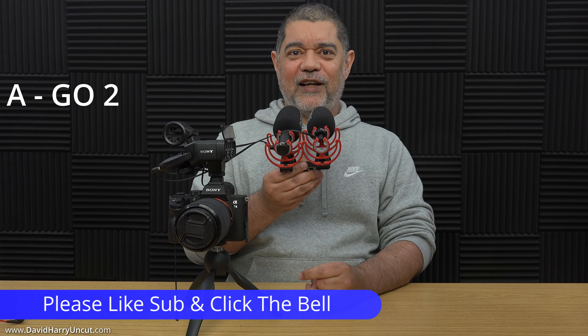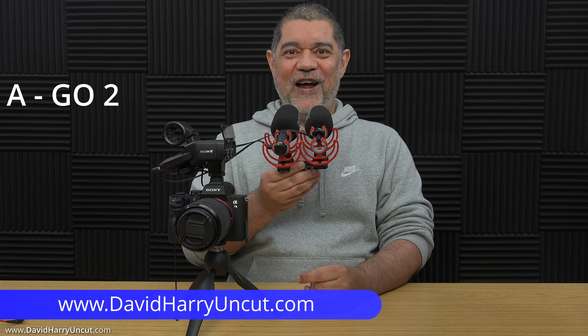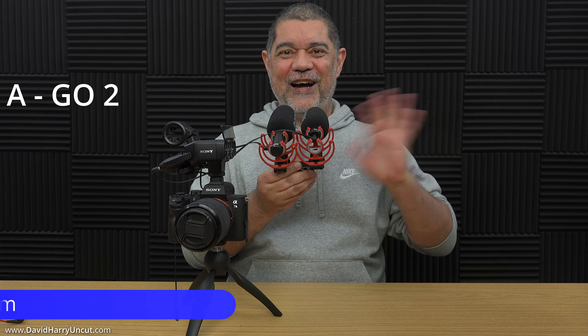Anyway, I think I'll leave it at that. I'm David Harry. Thank you very much for watching this video. Take care and goodbye now.